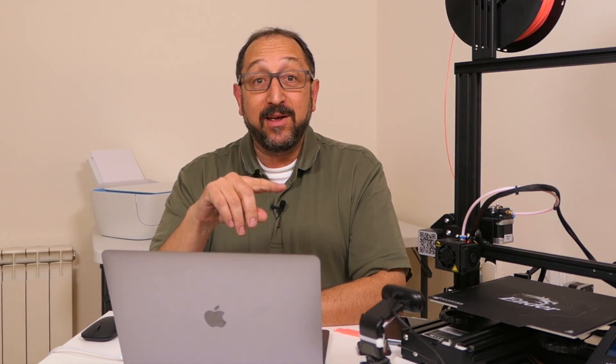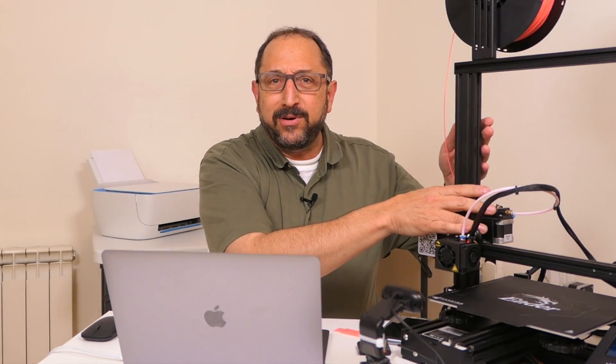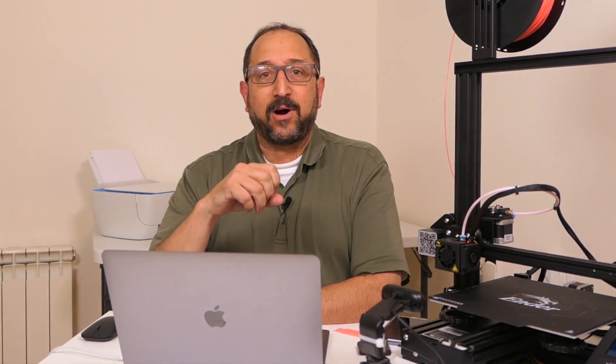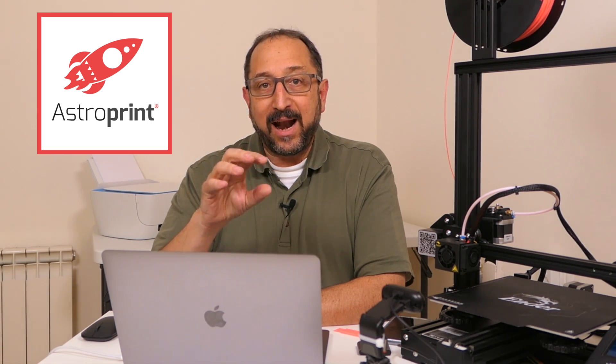Hi, this is Herb Shapiro with the Dr. Vax channel and I'm quite excited today. We're going to get very close to solving a challenge I've had for about a year. I've been looking for the easiest way for people to get started with 3D printing, and one of the problems many people have is not the printers — it's loading, configuring, and utilizing software on a computer. Today we're going to look at AstroPrint 3.0, which I believe comes very close to solving this problem.